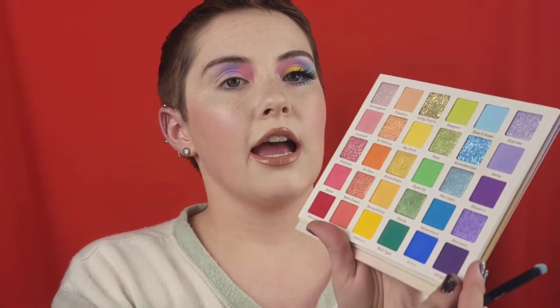I did go kind of high, all the way up to the brow bone. I apologize if you can hear cats running around in the background. Okay, then I want to go ahead and grab a pencil brush.